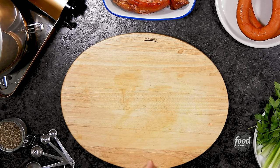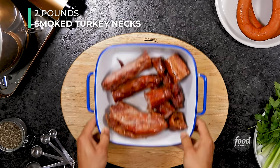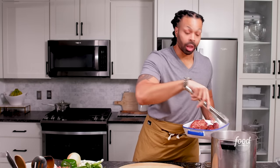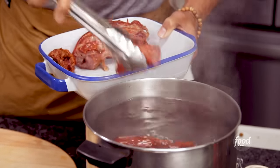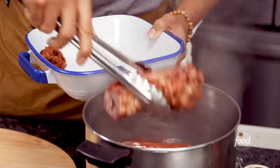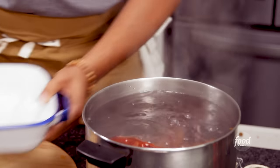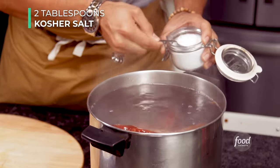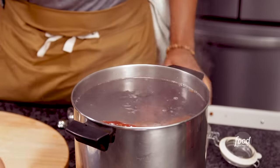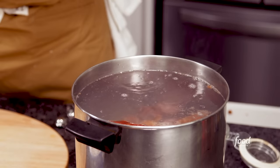First things first, we're going to clean our smoked turkey necks. We're going to take two pounds of smoked turkey necks and add them to our hot water. Don't be scared — just use some tongs and dip them in. Don't just throw it all in there because it's going to splash on you. We're also going to add two tablespoons of kosher salt and bring it up to a boil. We're going to let this cook for about 10 to 15 minutes just to get all those impurities out.